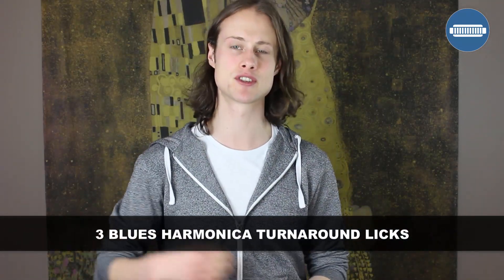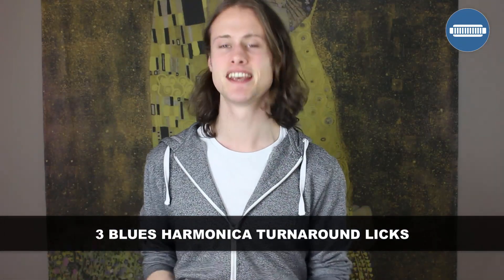Hello, this is Tomlin from TomlinHarmonicaLessons.com and today I am going to teach you about turnarounds. I'm going to show you what a turnaround is and then teach you how to play three different turnarounds. For this lesson you will need a C harmonica played in second position in the key of G.